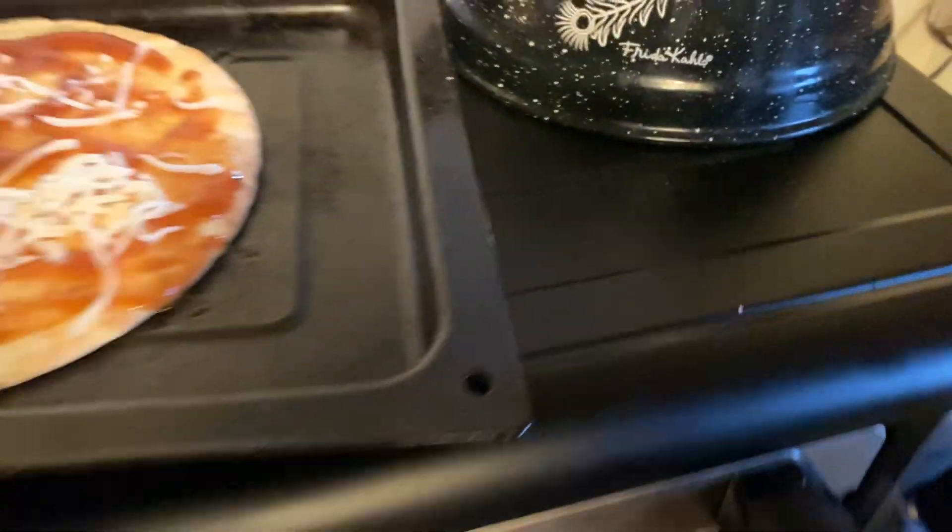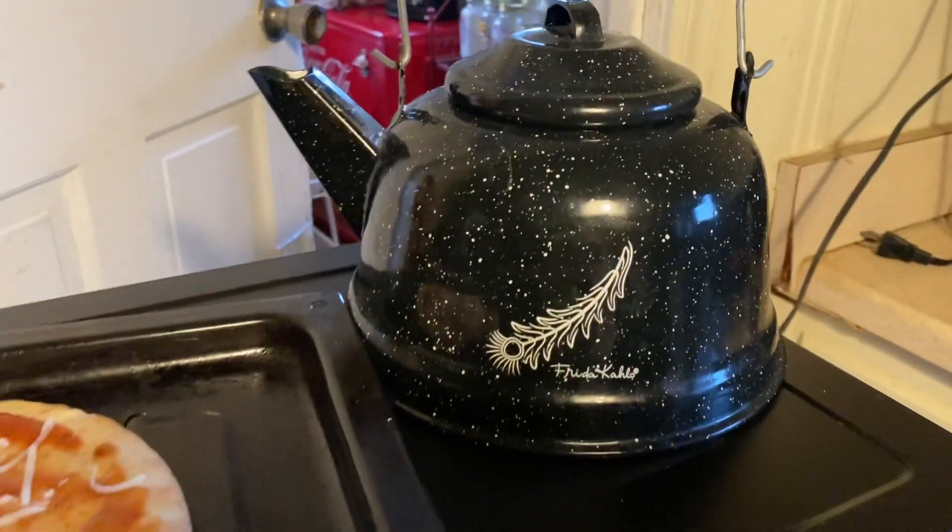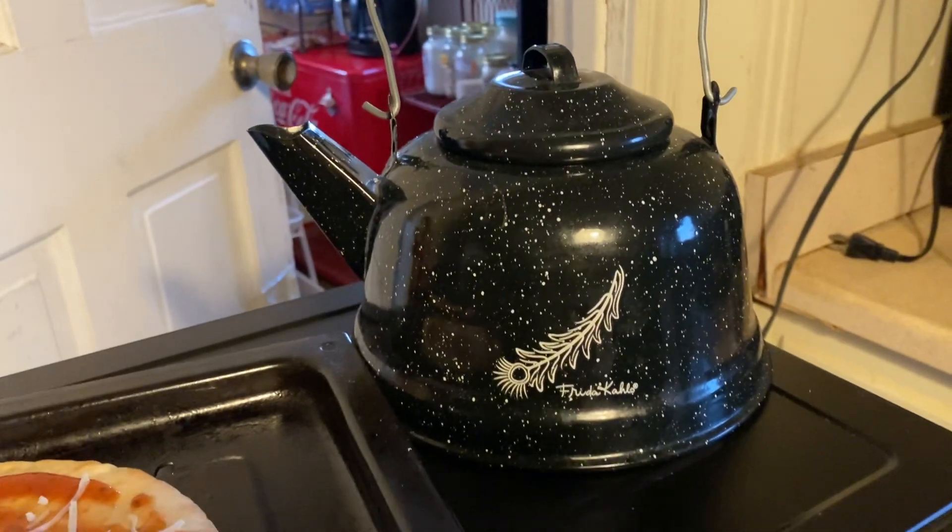The top of this toaster oven gets really hot, so I thought I'm going to make some hot tea at the same time as I'm making the pizza.